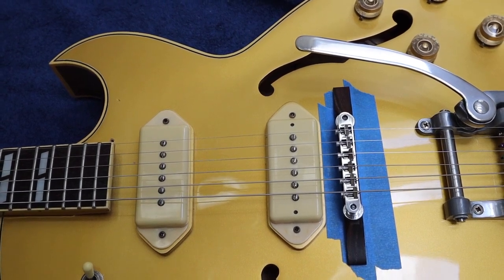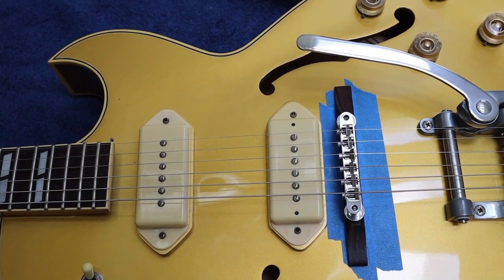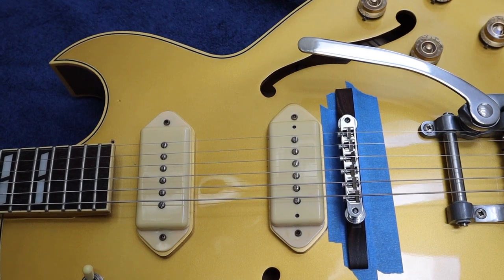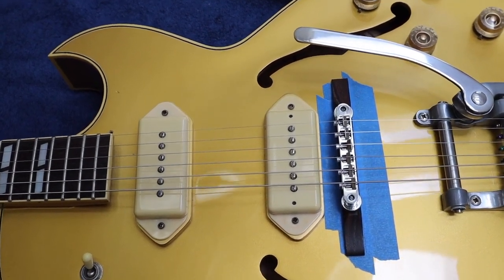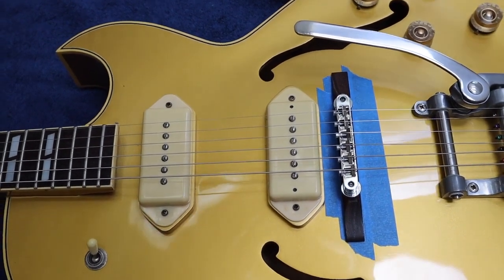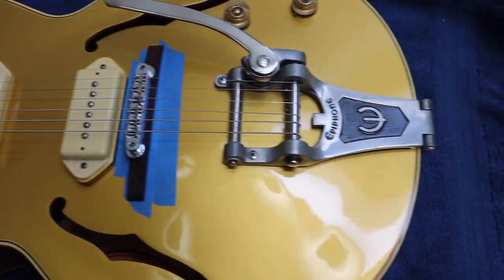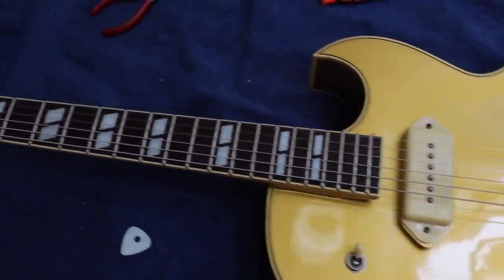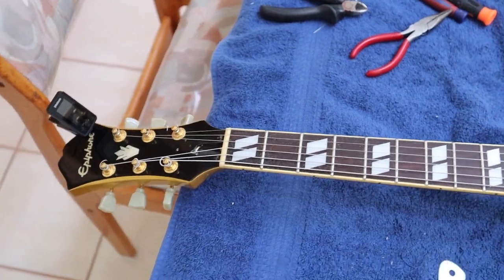So we've got the bridge in approximately the right position. We've got the pickups and the strings and everything in approximately the right position. So this is just kind of a place to start. The first part of the process is we're going to try to intonate the high E and the low E.